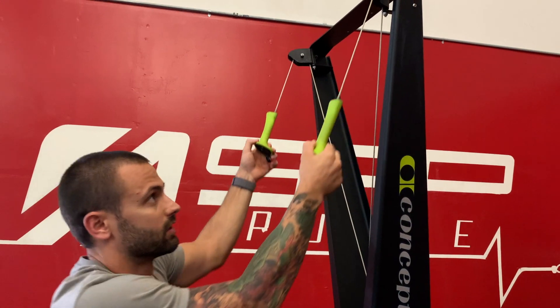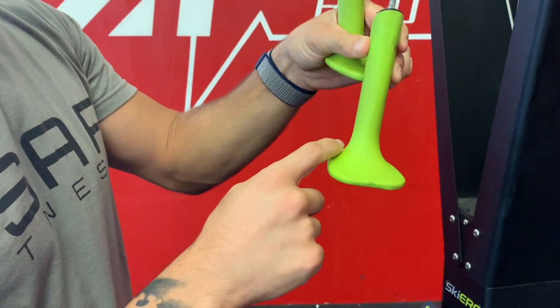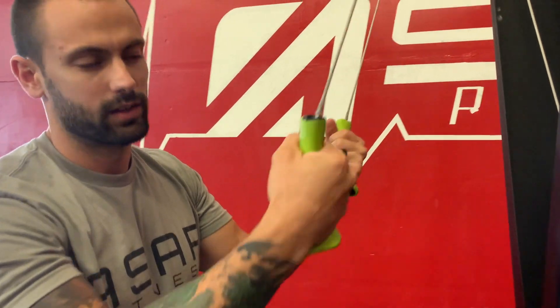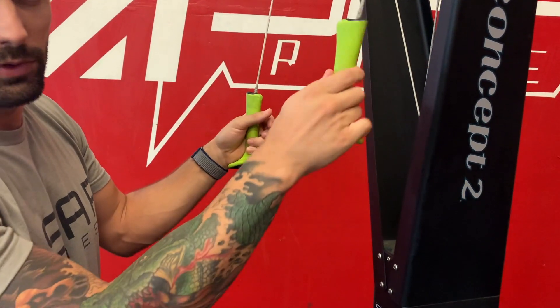First thing getting started: we've got our grips. You can see there's a big flat part right here on the handle — we're going to put our palm on that. It's kind of intuitive; when you grab the handle it's going to feel most comfortable that way, so you'll probably just do it naturally. If it's off to the side, it's going to feel like your hand is slipping.